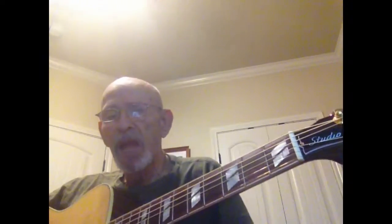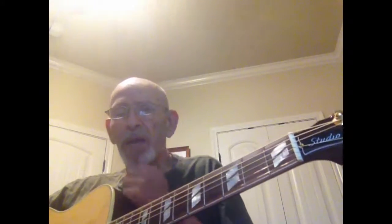We're going to do Spooky. I'm going to teach you a couple of new chords. It's in the key of E.